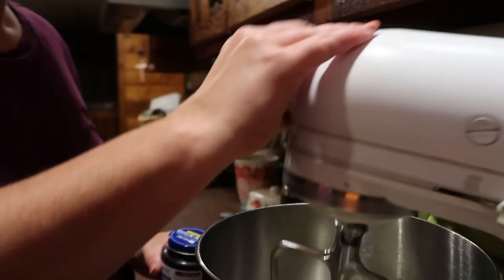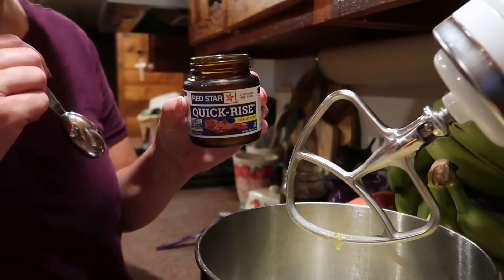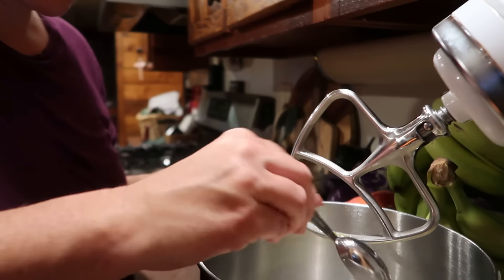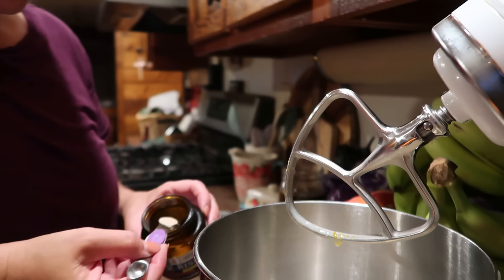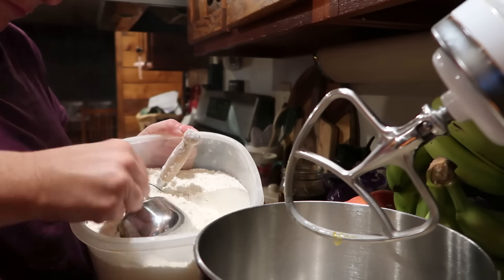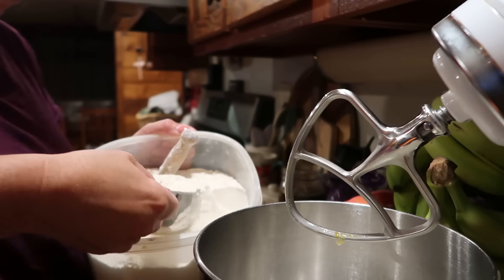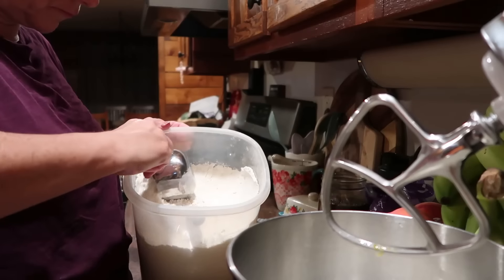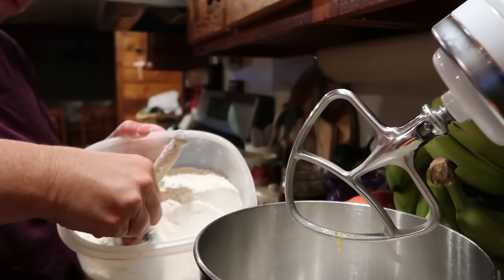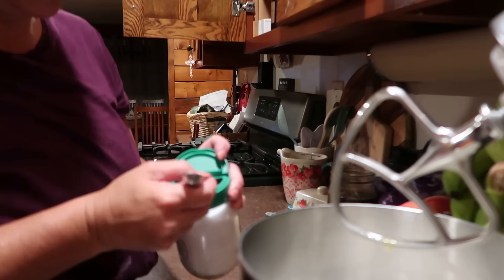Now that those ingredients are blended together, I'm sprinkling over the top two and one-fourth teaspoons of instant yeast, as well as three and one-fourth cups of regular all-purpose flour. The recipe specifically calls for all-purpose, not bread flour, so I figured I'd better just go with it. Then one teaspoon of salt and one-fourth cup softened butter.